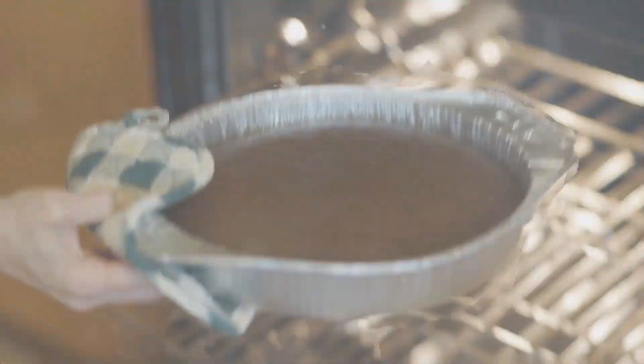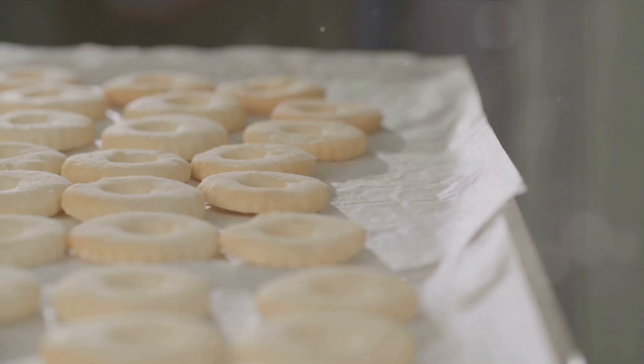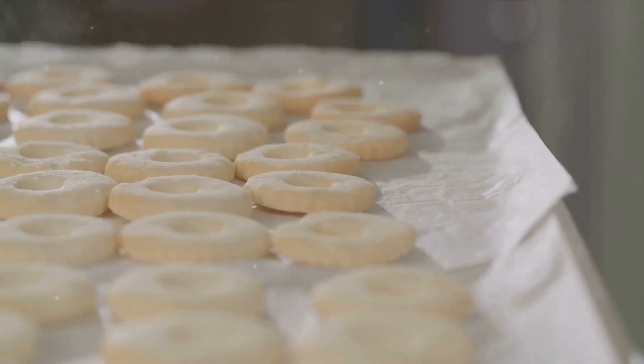When the time is up, remove the pan from the oven and let it cool in the pan on a wire rack. Once it's cool, dust the top with powdered sugar for a sweet finishing touch.